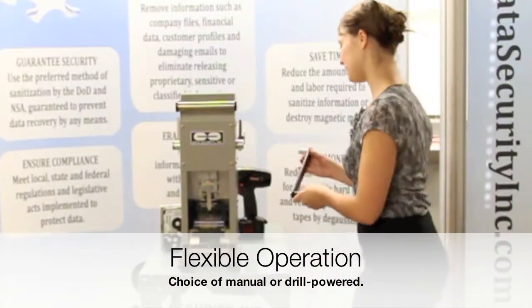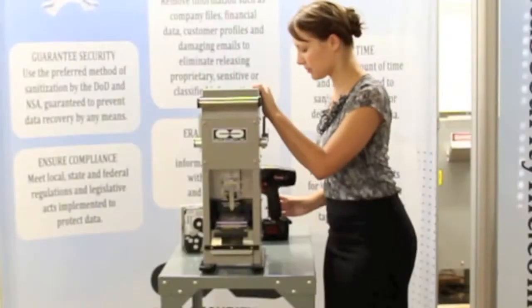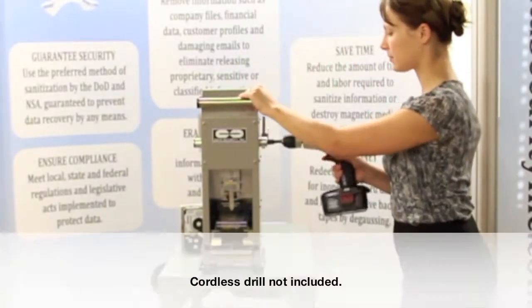For greater performance and speed, convert to drill-powered mode. Simply remove and stow the handle, attach the supplied bit adapter and cordless drill to power the unit.